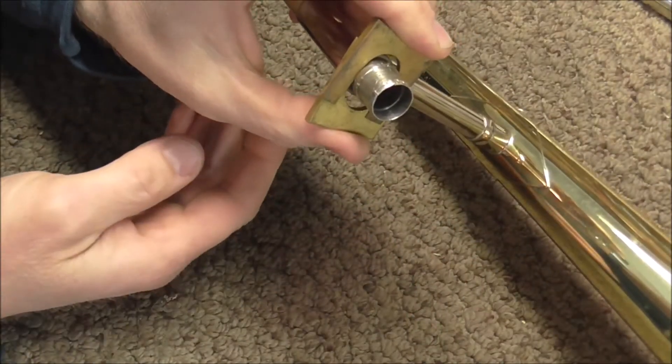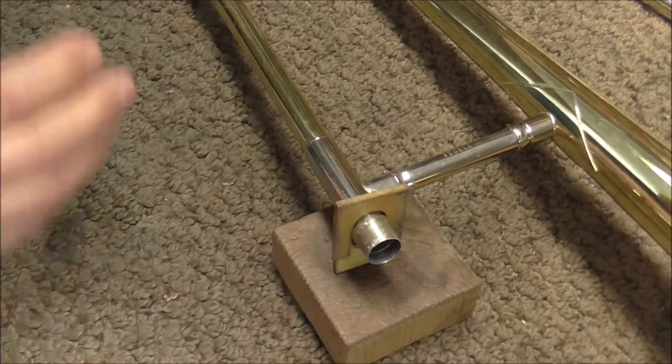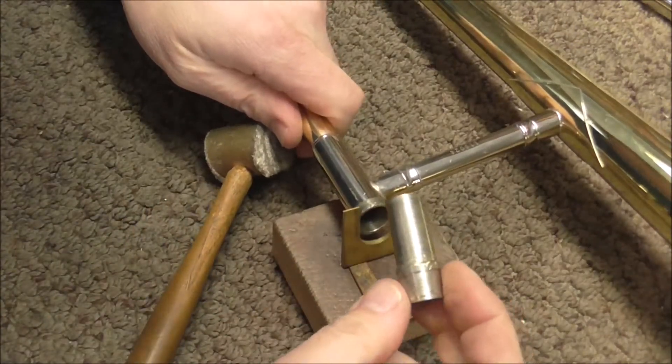You slide them on there and just push with your fingers to get it finger tight. Then I'm going to put them on a block and tap it with a mallet. And that did the trick.